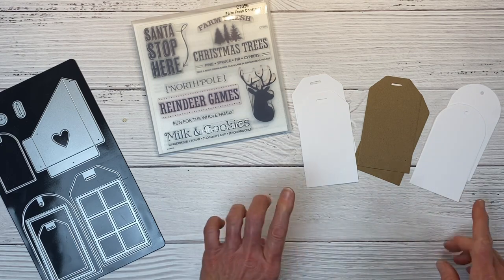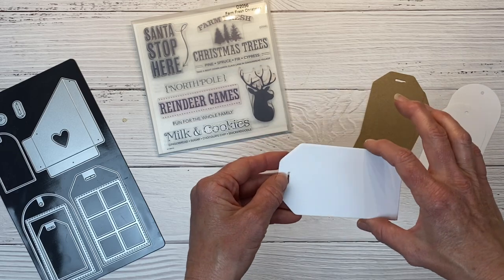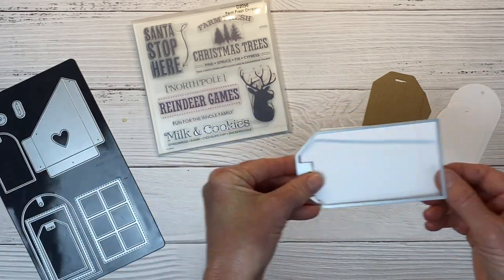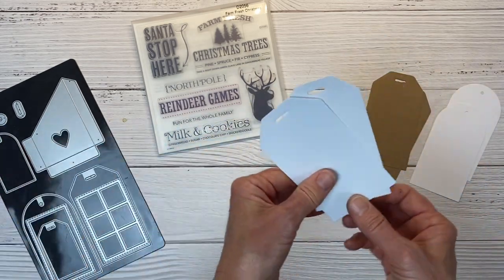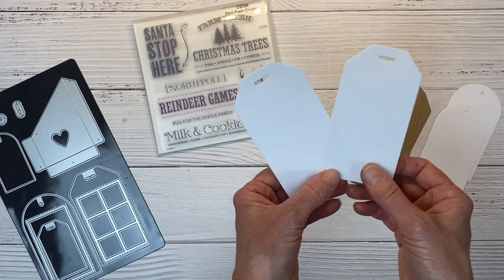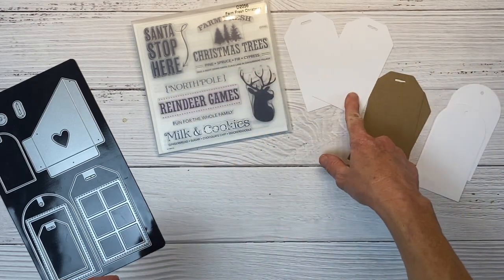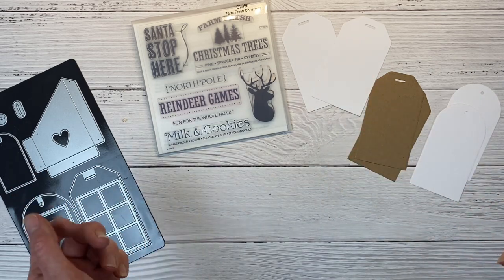I've already cut several tags. A little tip: if you layer two pieces of cardstock on top of each other and run it through your die cutting machine, you can get a two-for-one. It lessens the amount of times you have to pass your plates through the machine, saving time. It definitely cuts two, and depending on the paper, sometimes you can cut three.